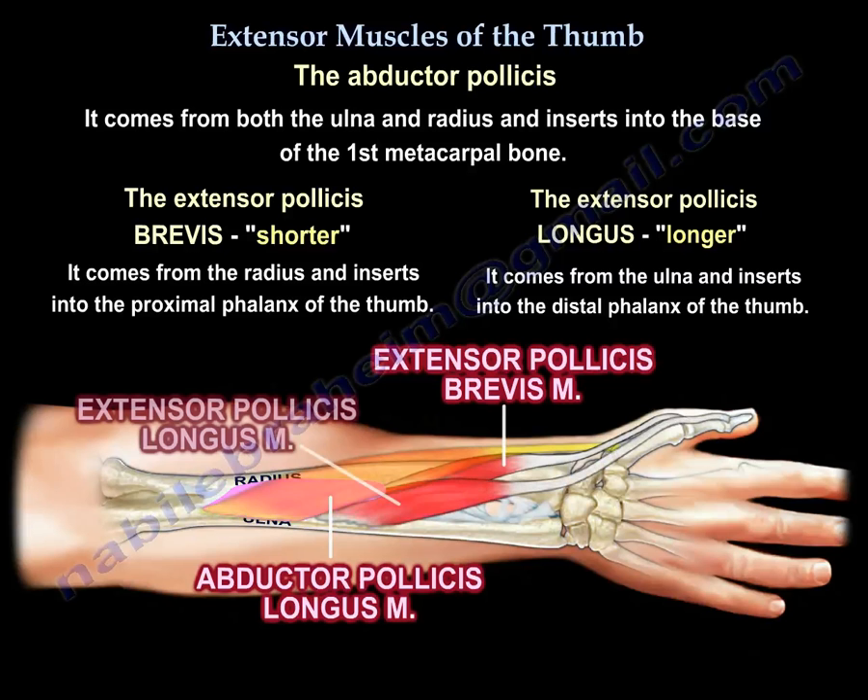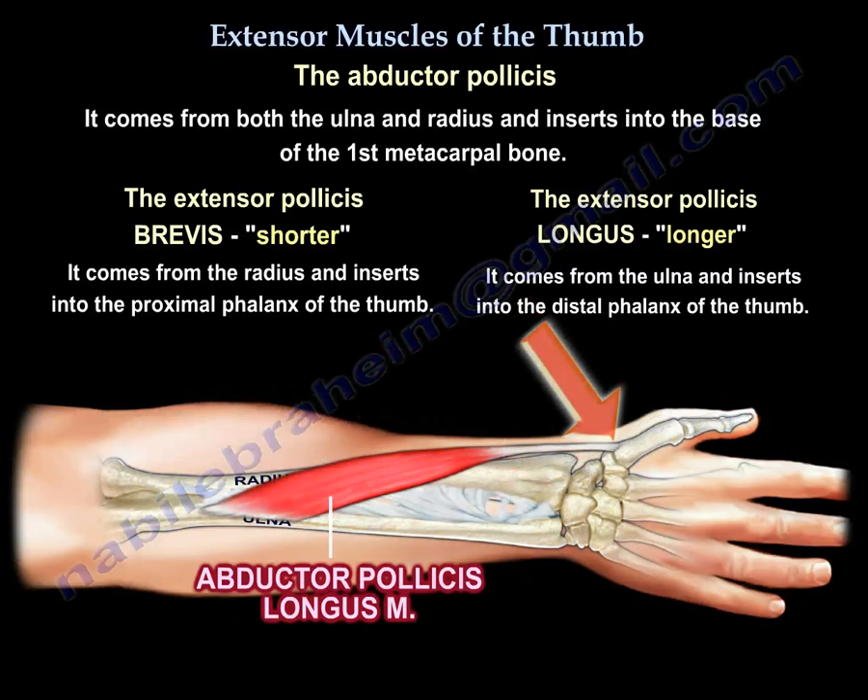The extensor pollicis longus, because it's longer, will come from the ulna. The abductor pollicis longus comes from both, and is inserted into the base of the first metacarpal bone.